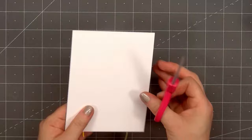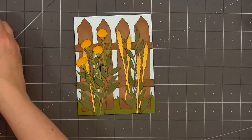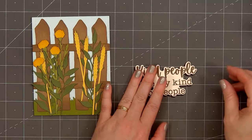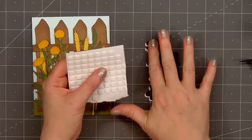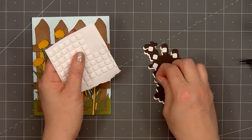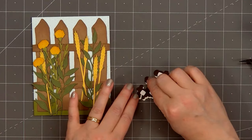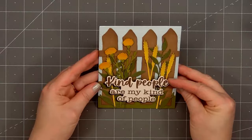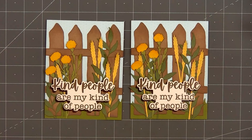For the sentiment, I've already stamped and cut this out — 'Kind people are my kind of people.' This is a great sentiment and a nice large size. Using the coordinating Honeycut die, I cut out a second piece from some dark brown cardstock, and I'll glue the two pieces together, creating a brown drop shadow underneath the sentiment. Now I'll flip it over, put thin foam dimension on the back — making sure to add plenty so there isn't one area that sags — then remove the release paper and add the sentiment on the lower portion of the card. With all the fun images and beautiful detail, I decided not to add any embellishments.